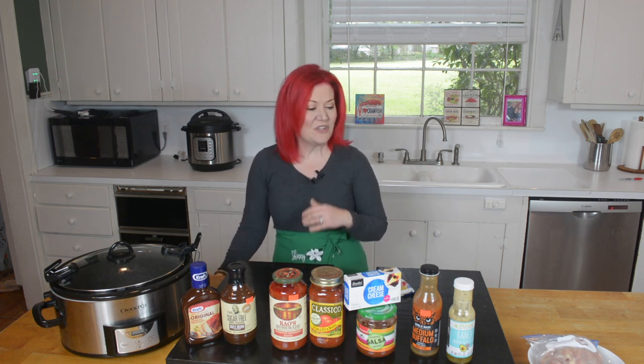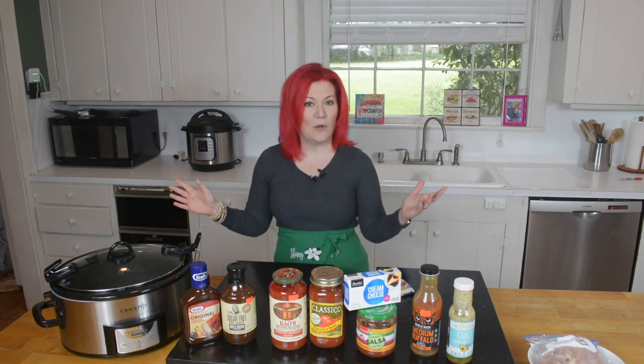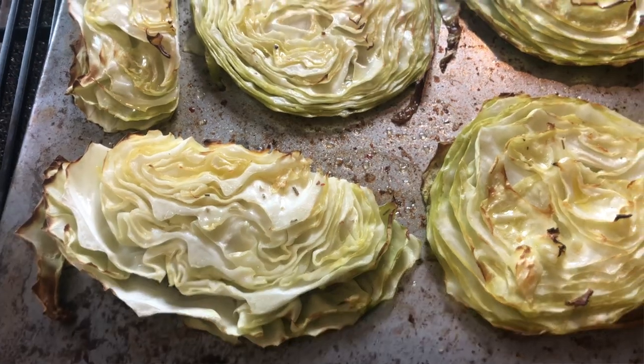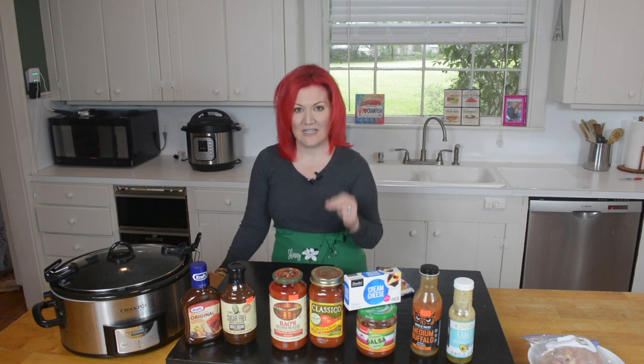Our final recipe — number six — is to take salsa and add cream cheese to it with your chicken. Throw in a great vegetable. I love cabbage. I do an amazing cabbage salad where I just chop it up, or oven-roasted cabbage rings. I push cabbage so much because, number one, it is an AIP food, meaning it's anti-inflammatory. It's also super cheap and lasts a long time.